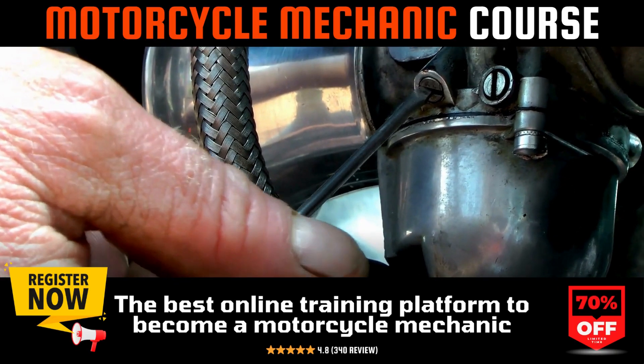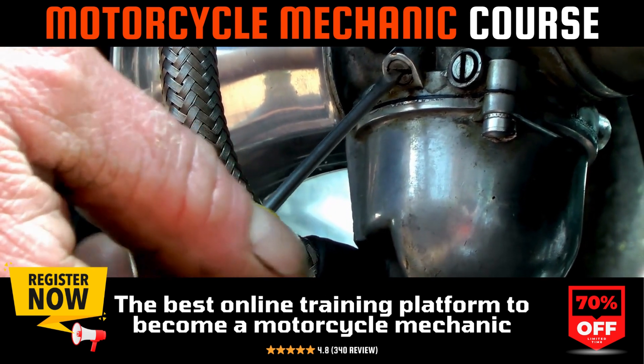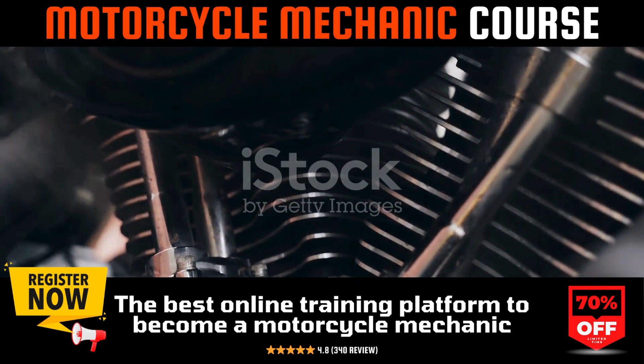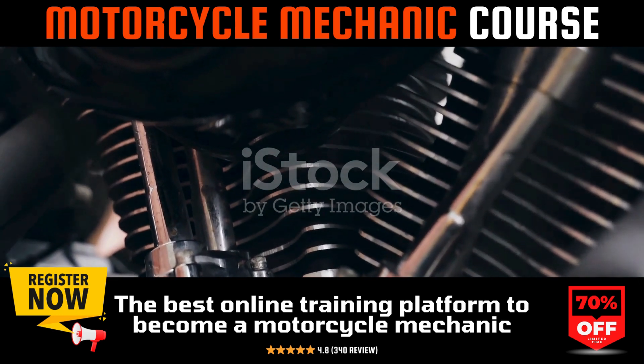Ever wondered how to synchronize your motorcycle's carburetors, pondered why it's essential, or what tools you might need? You're in the right place to unravel these mysteries. Carburetor synchronization, while intricate, is a crucial task for maintaining optimal motorcycle performance.